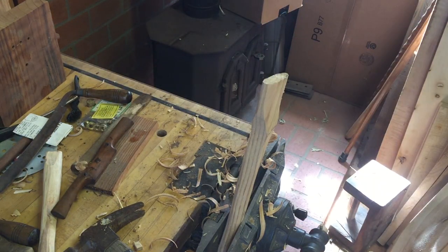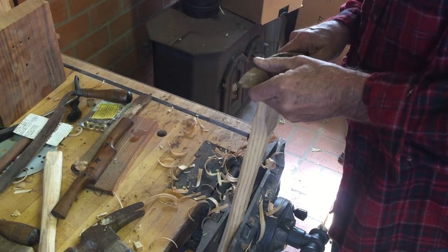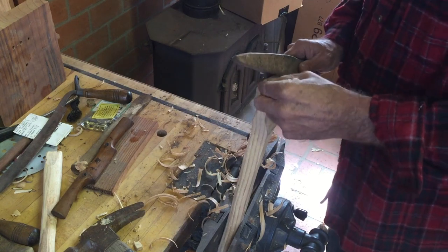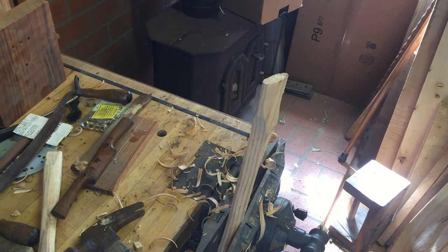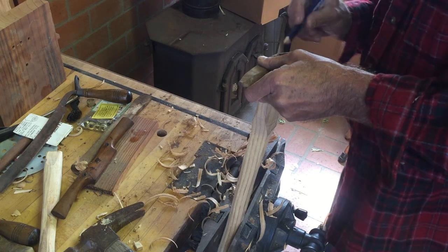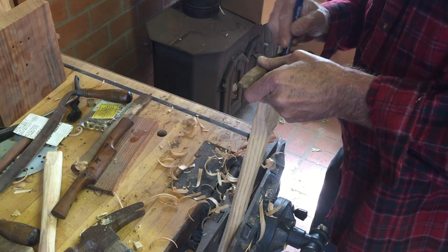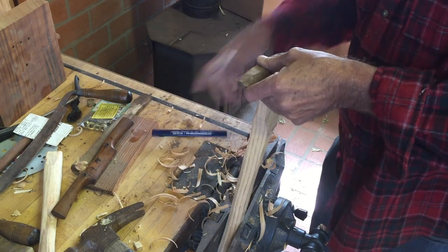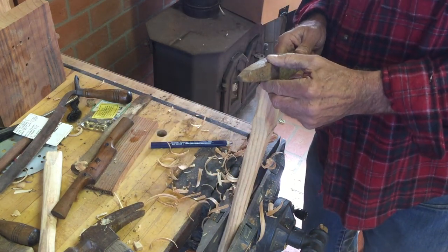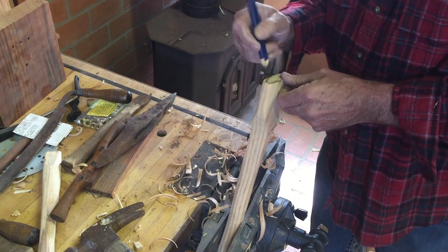Periodically you want to stop and check, because if you overdo it, that's a problem. I'm pretty close — I need to go a little bit more on this end. I'm going to fit it close on that side and do a couple of pencil marks. Remember not to go all the way to the pencil mark when marking on the inside, because the thickness of the lead can throw you. So I put a 'do not exceed' mark right there.